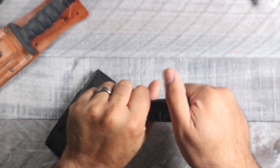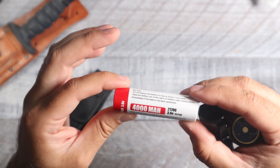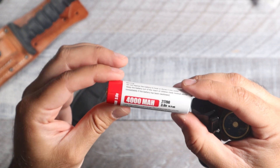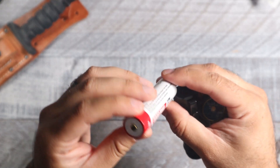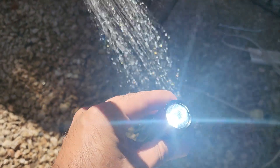Before we go on to the rest of the modes, let me show you what's powering this light. This one is going to have a bigger battery — a 4000 milliamp-hour 21700 battery at 3.6 volts.